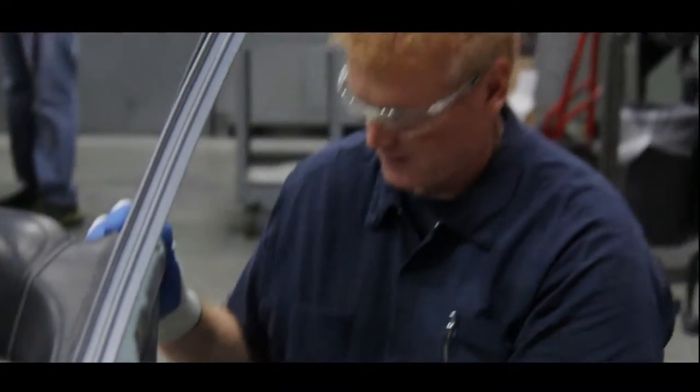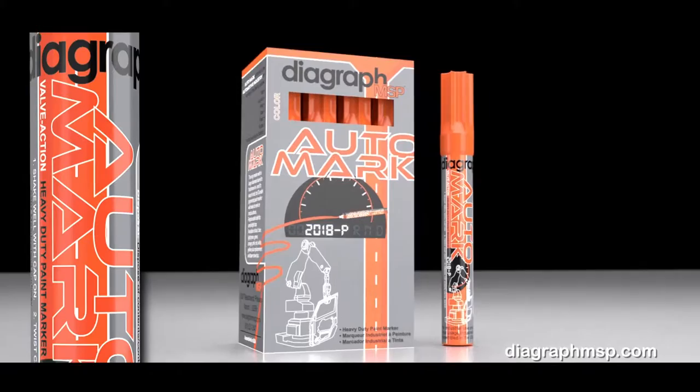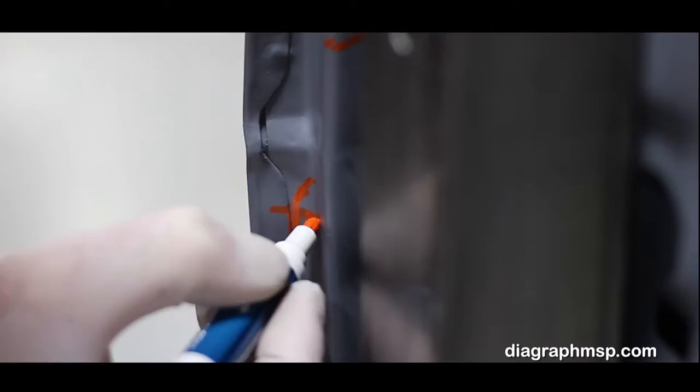When you've got work to do, having the right tools makes all the difference. And in the world of automotive manufacturing, there's no better industrial paint marker than the Automark 2018P by Diagraph. From its patented valve action design to the end of its replaceable felt tip, the Automark 2018P is engineered to tackle the toughest riding surfaces with ease.